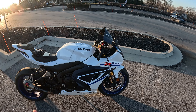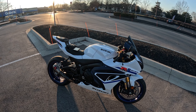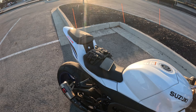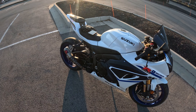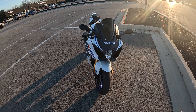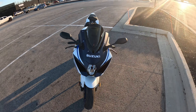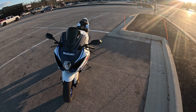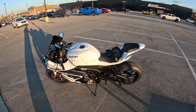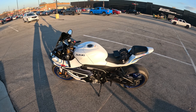My question to you guys is, if you're going to put carbon on this bike, where would you put it? Like the tank cover, this little piece right here, any of the fairings, the front fender — I don't know where you could put carbon. Maybe these inserts right here. I just want to get y'all's opinion. If this was your bike and you wanted to add any type of carbon to it, where would you put it? And would it even look good to have carbon on it, or should I just leave it the way it is?